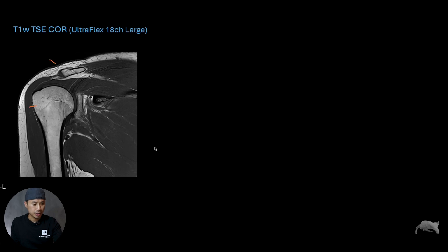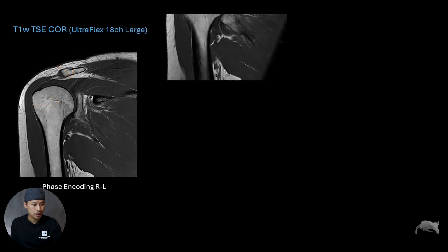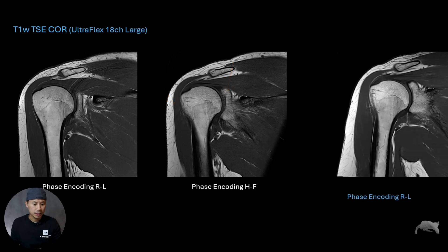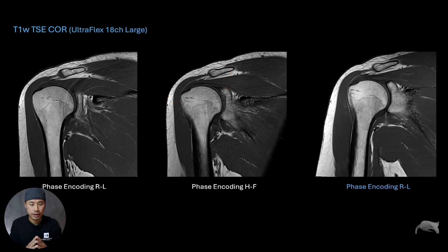This artifact is in the physical right-left direction. What you can do is shift the phase encoding direction; however, if you do that, you only shift the problem to the other direction — in this case, head-to-feet. So what we did here is keep the phase encoding direction right-left, and as you can see on this image there is minimal motion artifact. It's the same test patient with this theory put into practice — you either eliminate it or minimize it significantly.